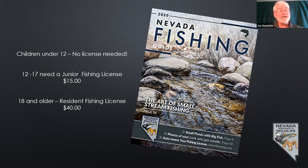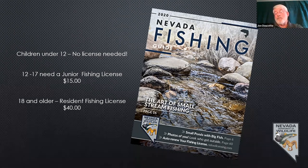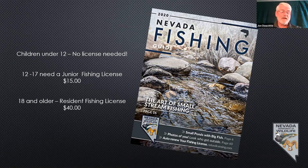Regulations change for reasons — sometimes limits change, sometimes bait changes, dates obviously change as far as what days you can start and stop in some waters. The regulations are broken down into Western, Eastern, and Southern Nevada. Know those general statewide regulations because they apply everywhere. If you're fishing Southern Nevada, look at the Southern Nevada regulations — they'll list waters, fish limits, what kind of bait you can use. For example, if you go fish Ruby Lake National Wildlife Refuge in Elko County, you're not allowed to fish more than an hour after sunset or an hour before sunrise.